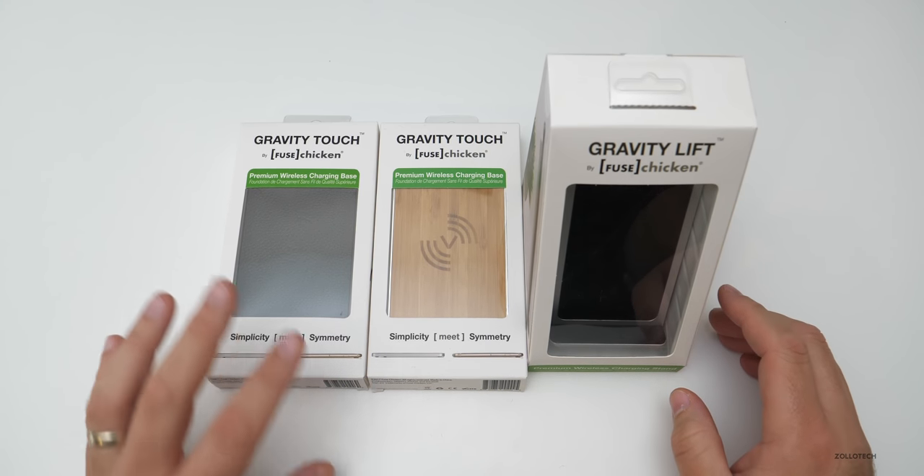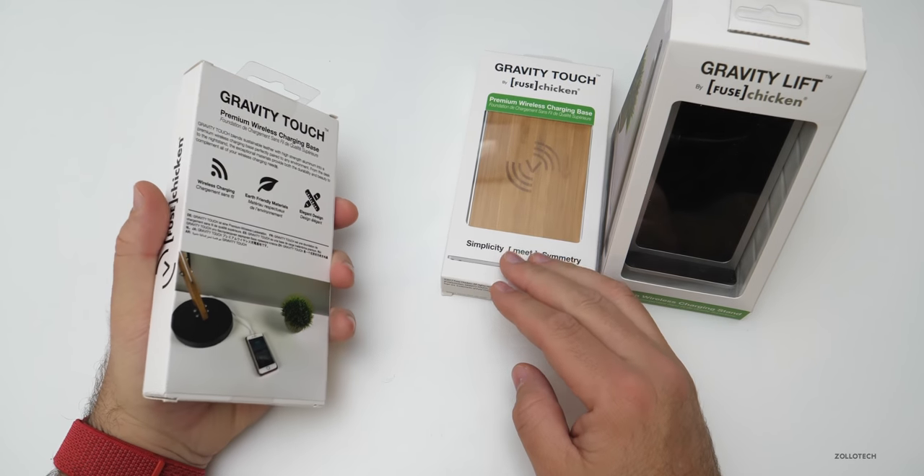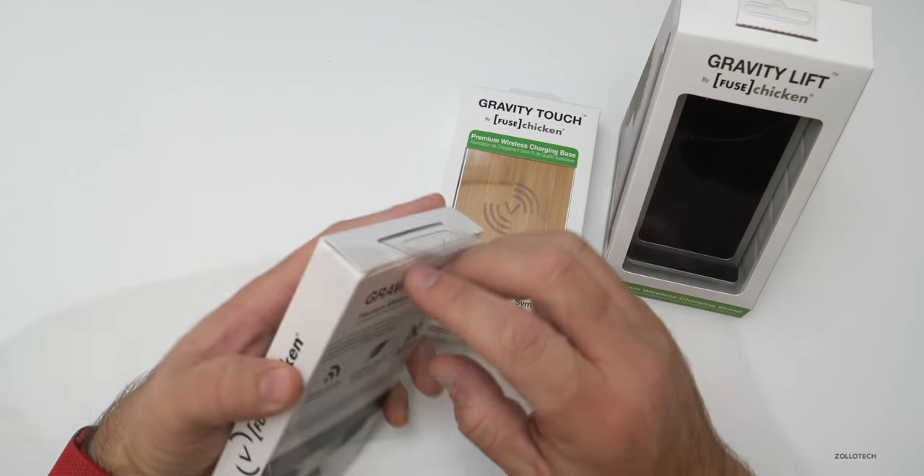These will be given away worldwide, but let's take a look at each one of them. Each one is fairly similar, but I think you'll get the idea — let's open them up and take a look.